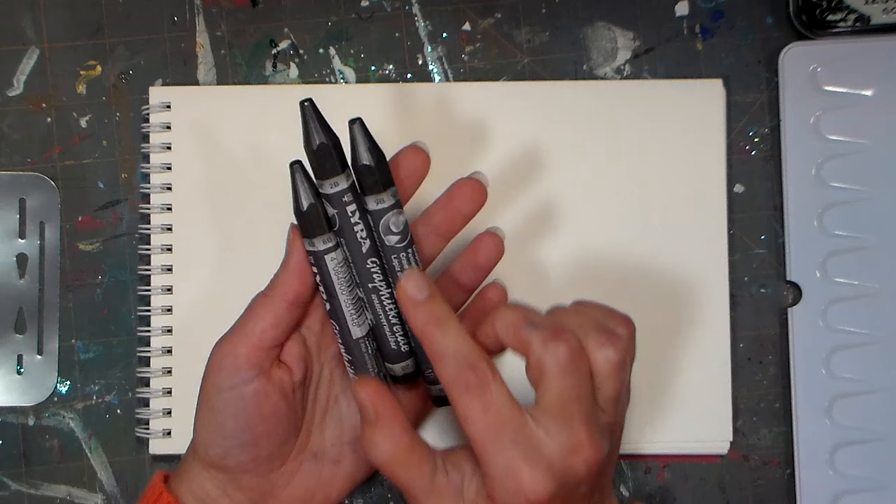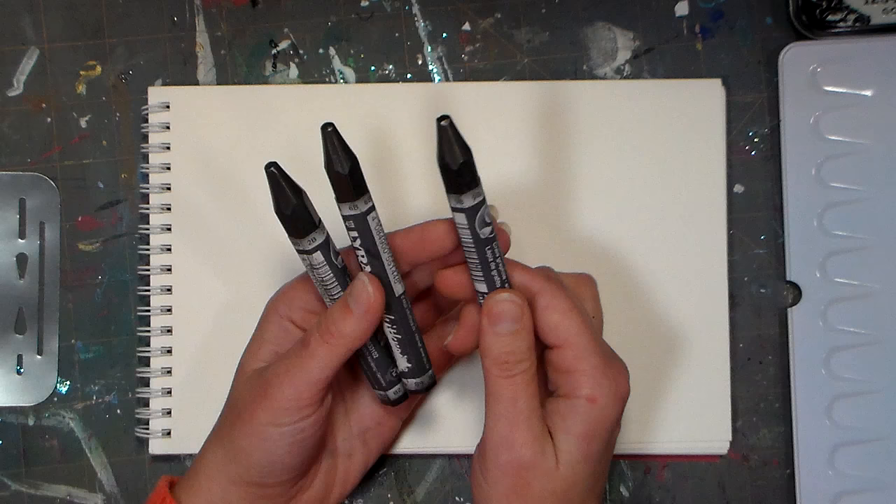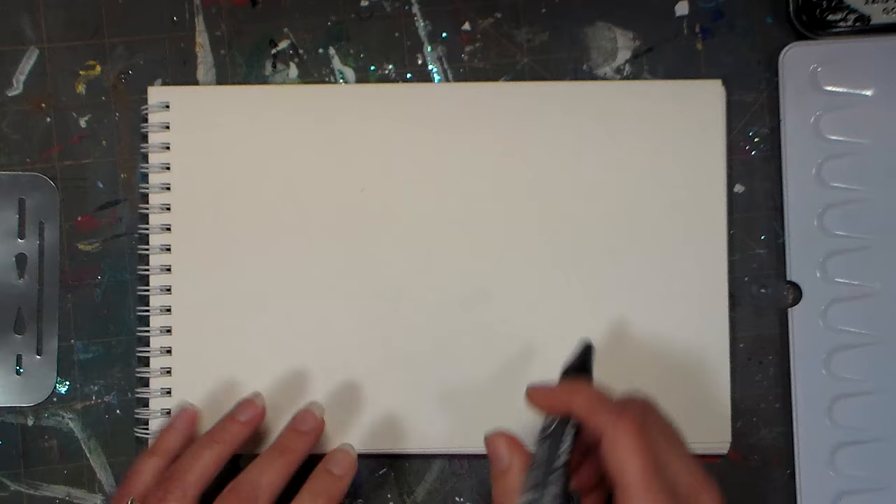I grabbed these in a few different hardnesses: I got a 2B, which is very similar to your number two pencil; a 6B, which is a darker, blacker graphite; and a 9B, which is even darker and softer. And I think we'll sketch a little squirrel today.